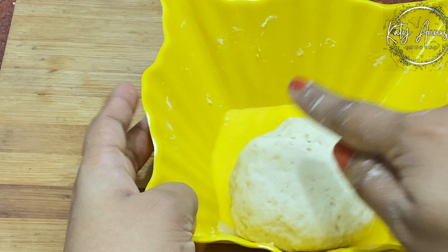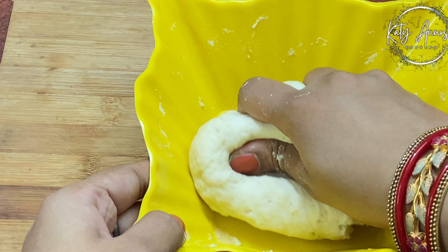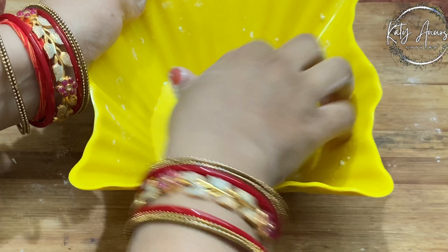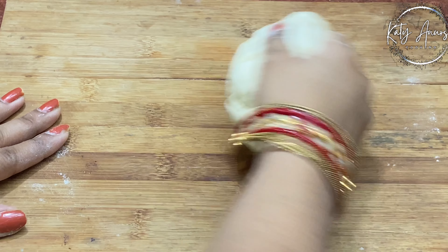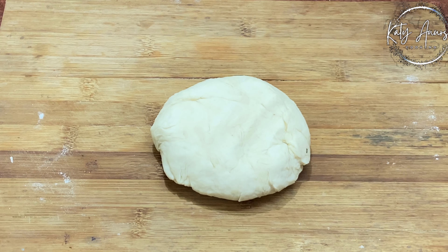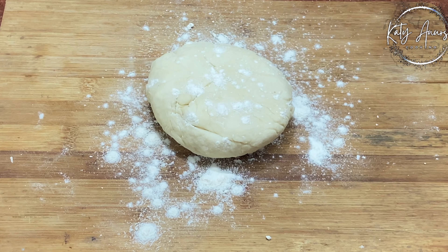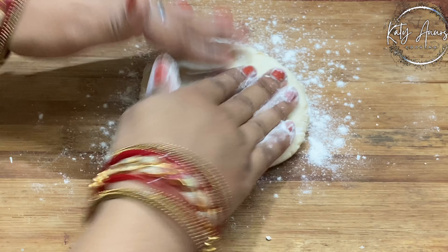Now we will work on our pizza base — it has rested for 10 minutes. We will roll out our pizza base and stretch it well so that the gluten is active. We will add some flour, dust it well, and sprinkle it on both sides so it doesn't stick to the surface.